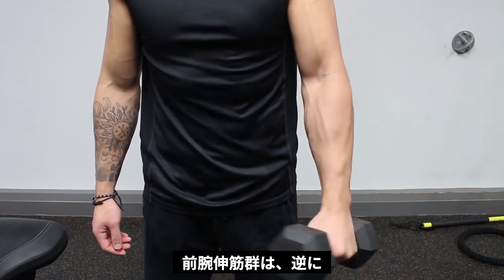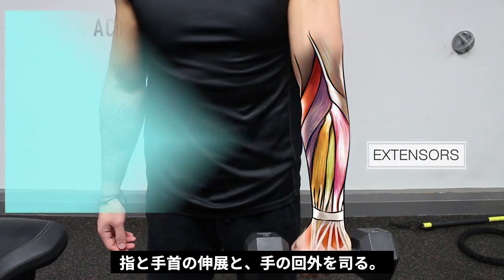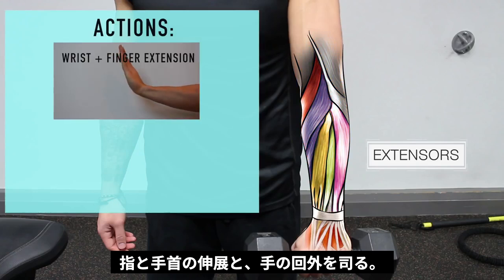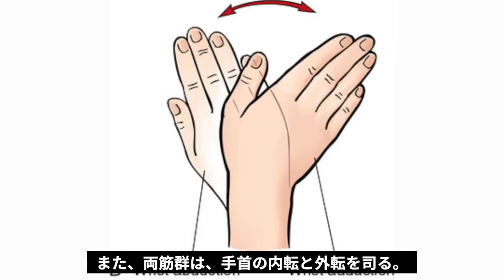On the posterior side of the forearm are the extensors. These muscles have the opposite function and are mainly responsible for extension of the fingers and wrists but also act to supinate the hand. Both the flexors and extensors also contribute to wrist adduction and abduction.